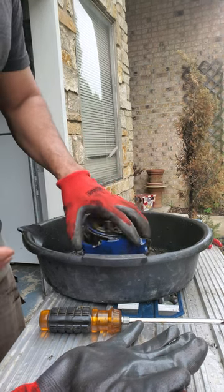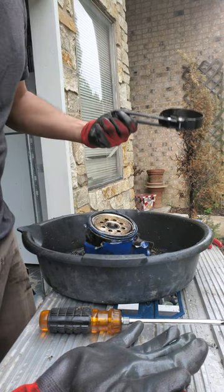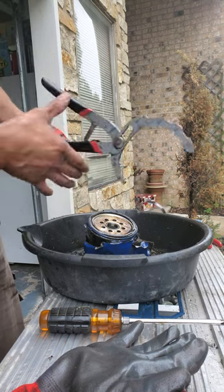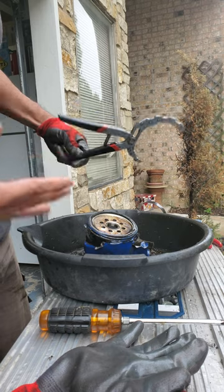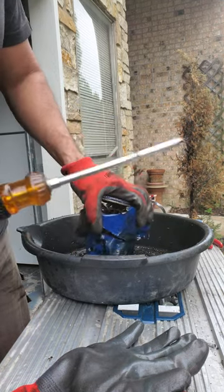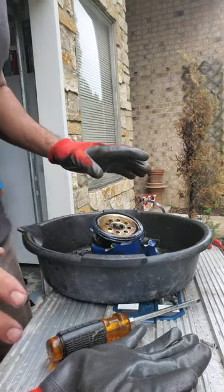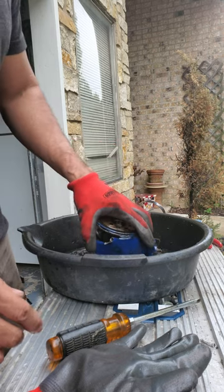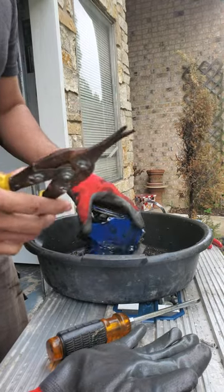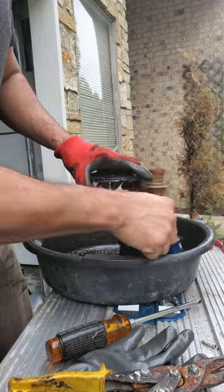I used all the methods you see on YouTube — I tried the regular belt plier, I tried these, and it was still really, really stuck. I put a screwdriver through it and ended up breaking it. It would not come out. So once it started breaking off, I got these pliers and started cutting around it.